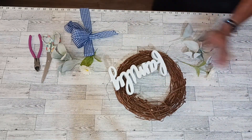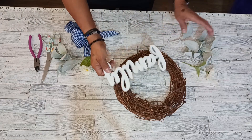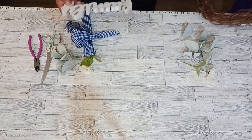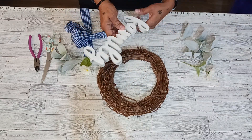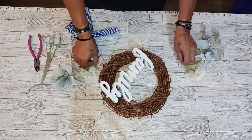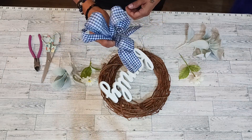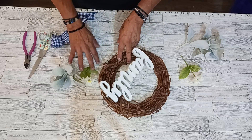Hello everybody and welcome back to Caldera Creations. Today we are making this beautiful, easy-to-make year-round wreath. We are working with some 11-inch grapevine wreath, lamb's ears, a simple little ribbon, wire cutters, and scissors.